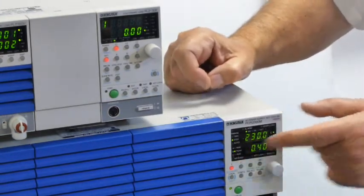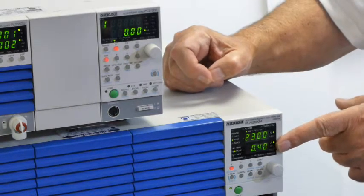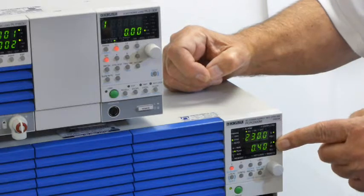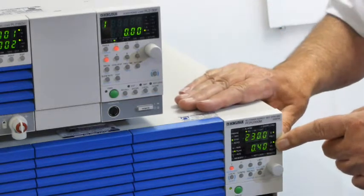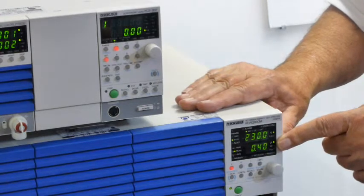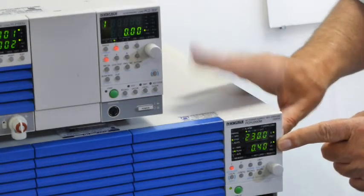Now those are the results on the front panel. We can now go away and look at the same results done through software — the software that comes with this unit, which is a bit more sophisticated and there are more facilities in the power analysis sense. So let's go and look at that now.